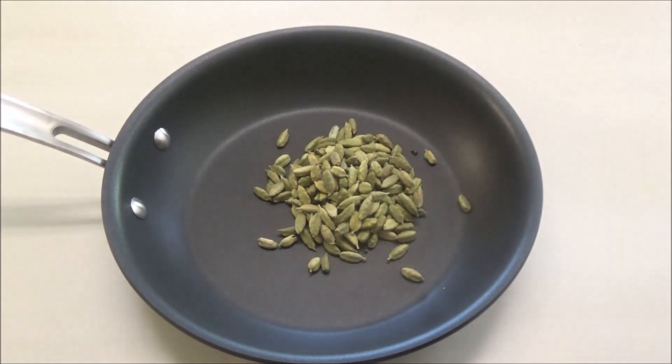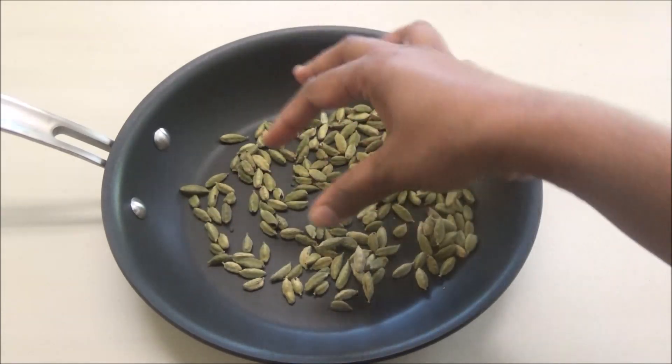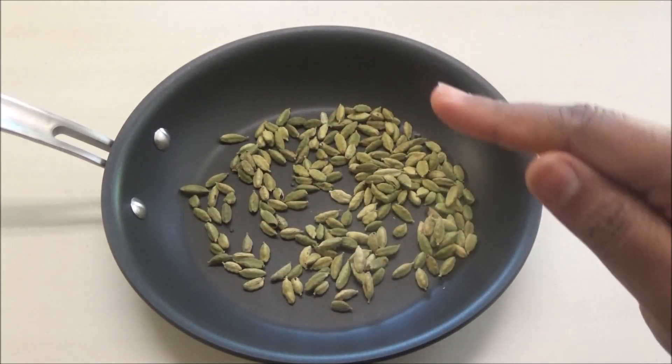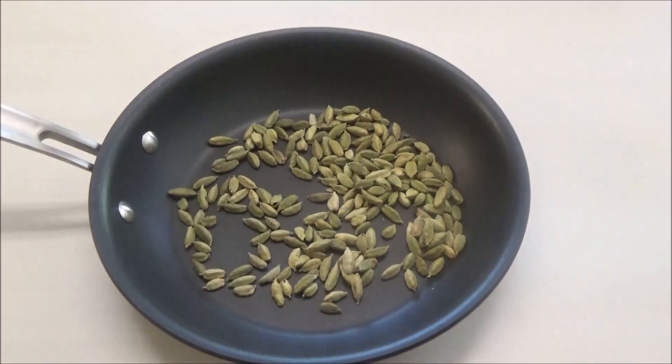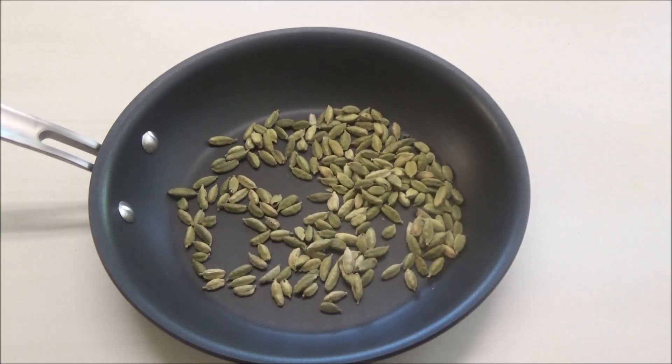Now, some people like taking the seeds out of the pod. If you wanted a more potent elychee, what I would suggest is: after roasting, put it between two pieces of cloth, crush it, get the seeds out, and process the seeds in your spice blender. But today I'm going to show you doing it with the pods.